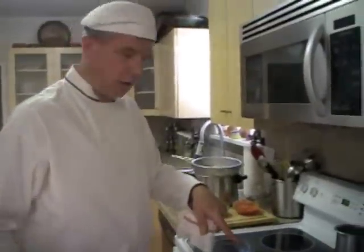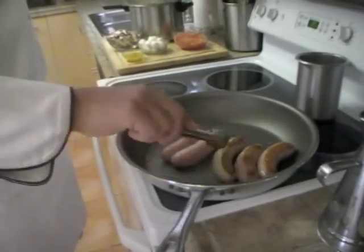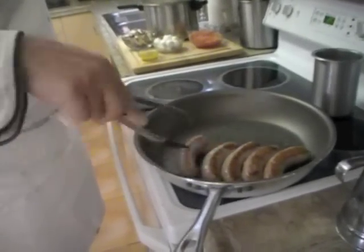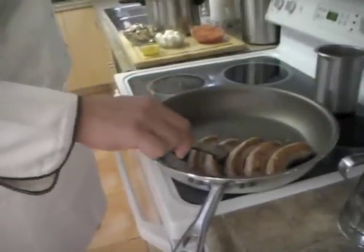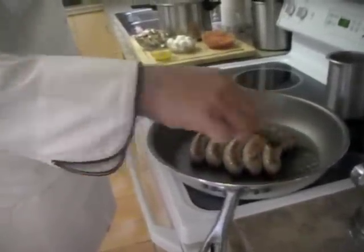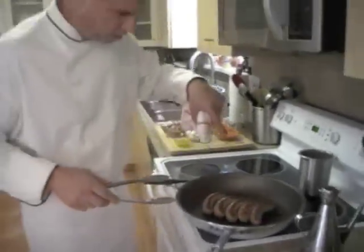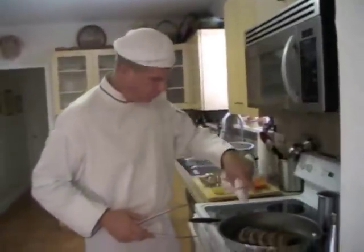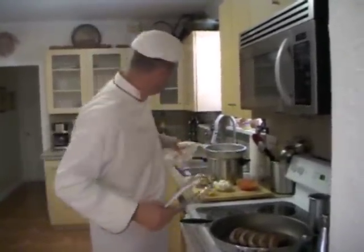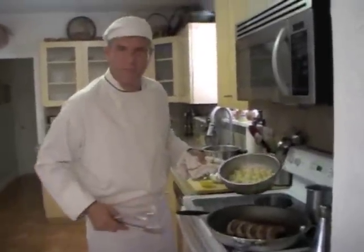Now back to our sausage. I'm turning the sausage — they've begun to get some color and they're perfect. This is a large pan, so I'm going to leave the sausage in the center and let it cook on the other side. I'm going to sprinkle the gnocchi straight into this pan to allow the gnocchi to take up the flavor of the sausage.